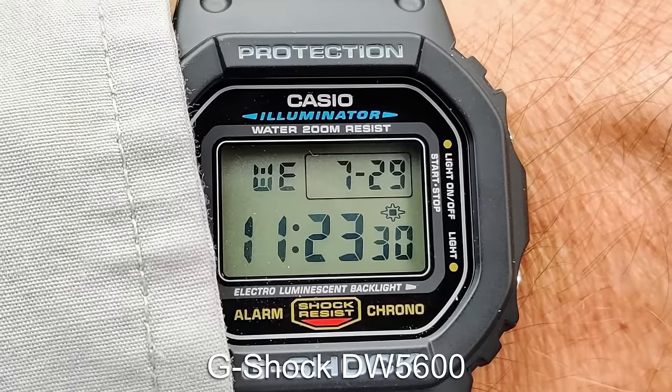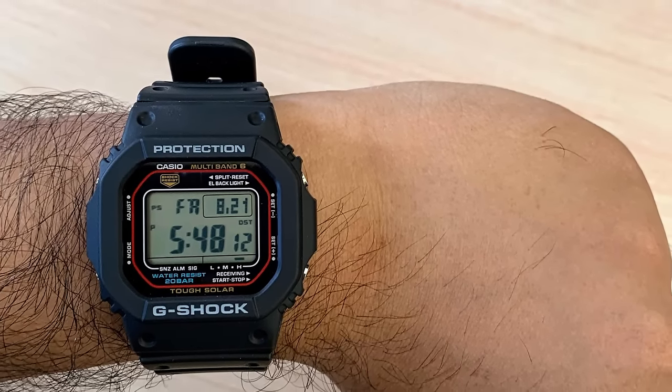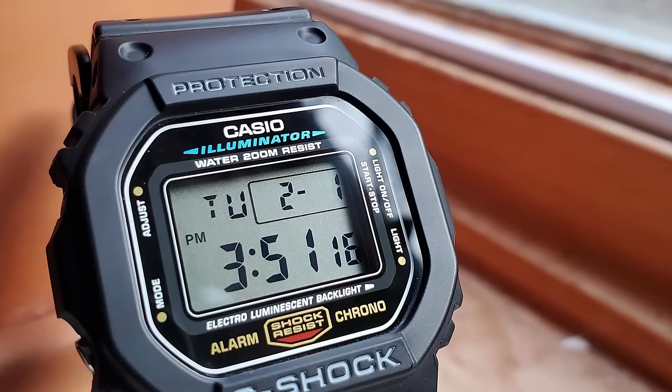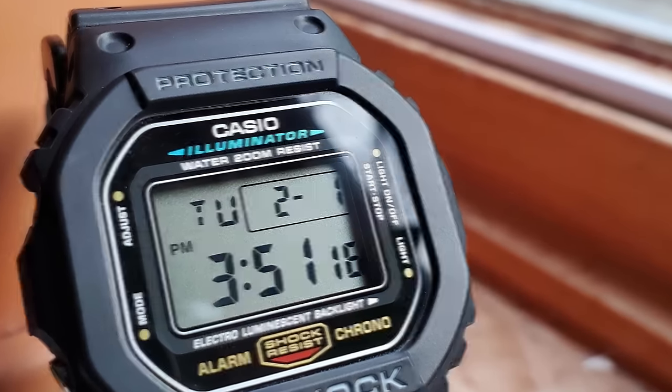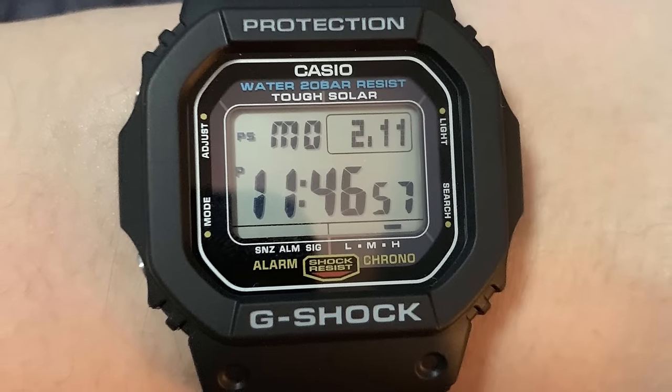The classic G-Shock square is known as the ultimate beta watch — throw a bomb at it and it will live to tell the tale. Of all the G-Shock models, the DW-5600 tends to work on almost any size wrist. With literally hundreds of models to choose from, find one that you like and don't look back.